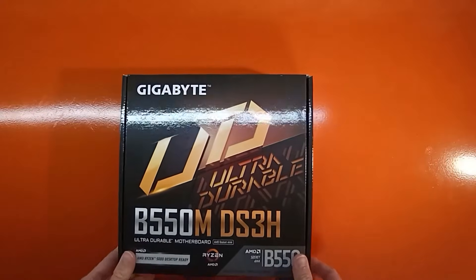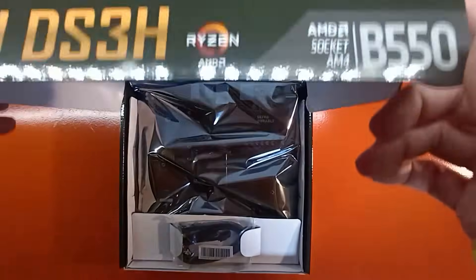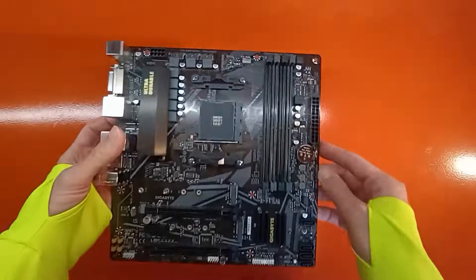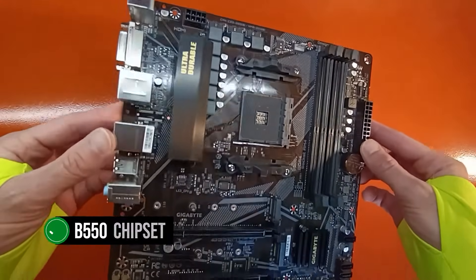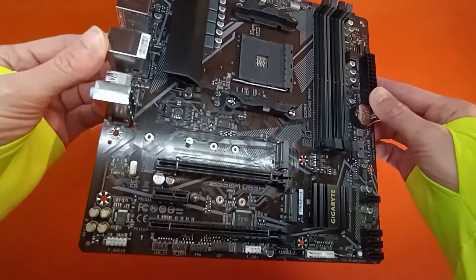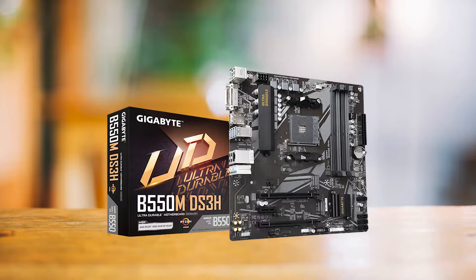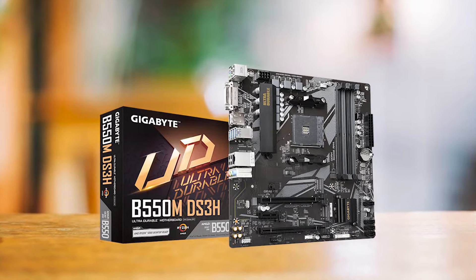If you're looking for an affordable yet high-performing motherboard, the Gigabyte B550M DS3H raises the bar in terms of value. At the heart of this micro-ATX form-factor motherboard is the B550 chipset, so it supports all Ryzen 5000 series processors, and it features a PCIe 4.0 x16 slot, ensuring compatibility with top-tier graphics cards.